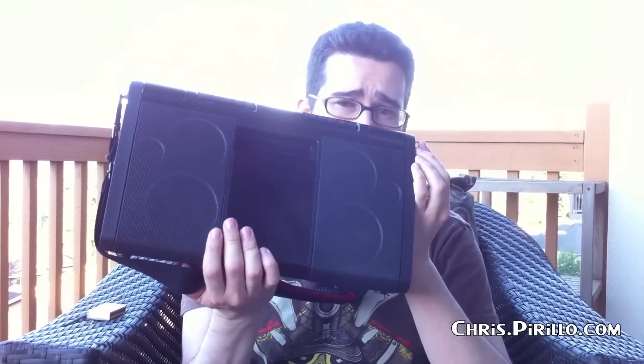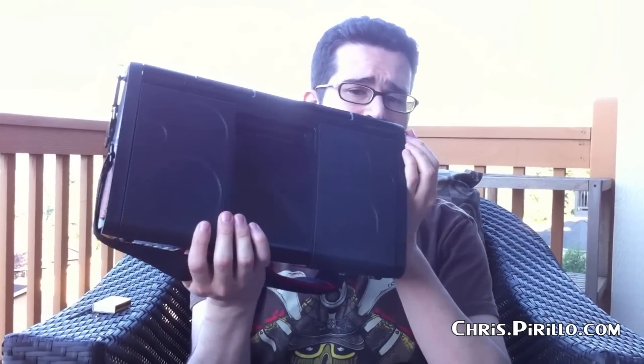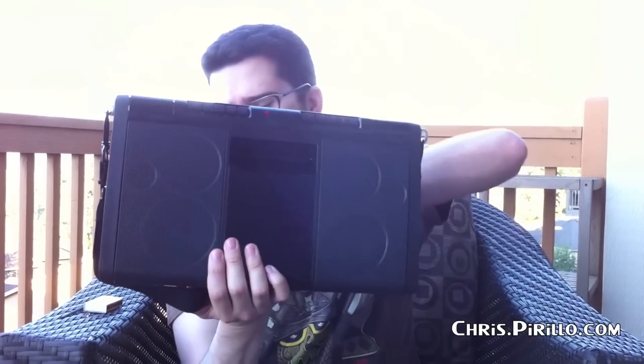I've reviewed a handful of iPod speaker docks, but this one beats all. It's got a few speakers on it — in fact, eight separate speakers and quite a rich amount of bass sound to boot.